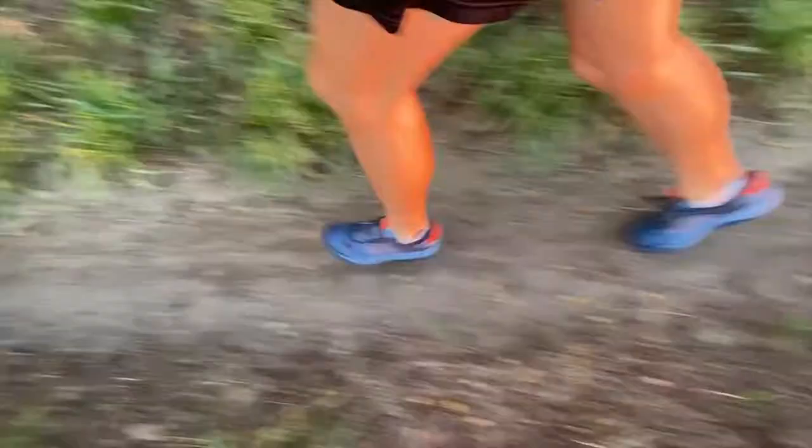All right, here we go! Just hit mile one — feeling pretty good so far, just enjoying the run. Mile three and grinding this little uphill. Let's hit mile three — sun's going down.